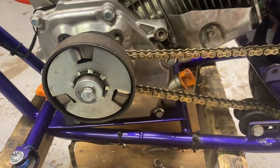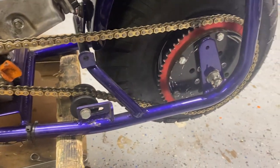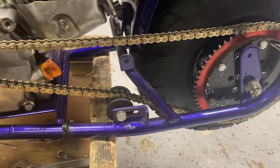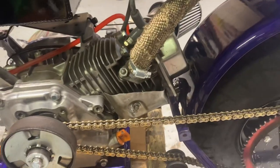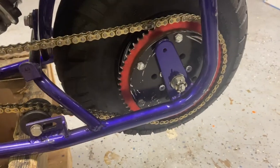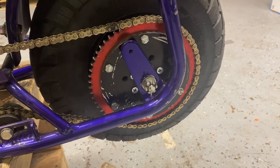It's got a Max Torque clutch and a heavy-duty chain and rear sprocket. The sprocket is a little banged up because it's seen some road time. Can't remember the exact sprocket size — it's got to be like a 55, maybe 57.